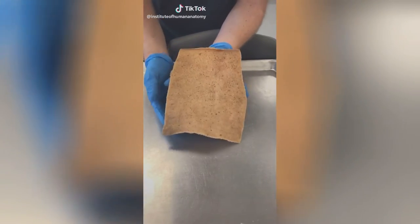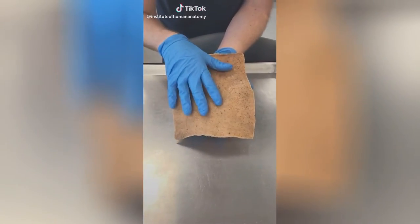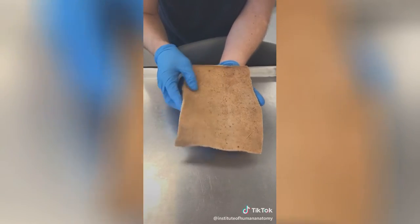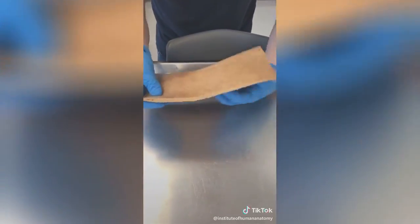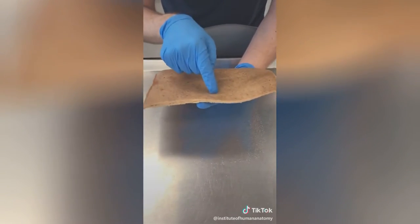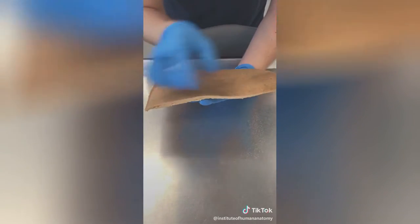What I have here is the skin off one of my cadaver's backs. You can see freckles, moles, and age spots, but what I want to look at is this cross section of the skin. What I'm touching here is called the epidermis, but most of what you're seeing is the dermis.